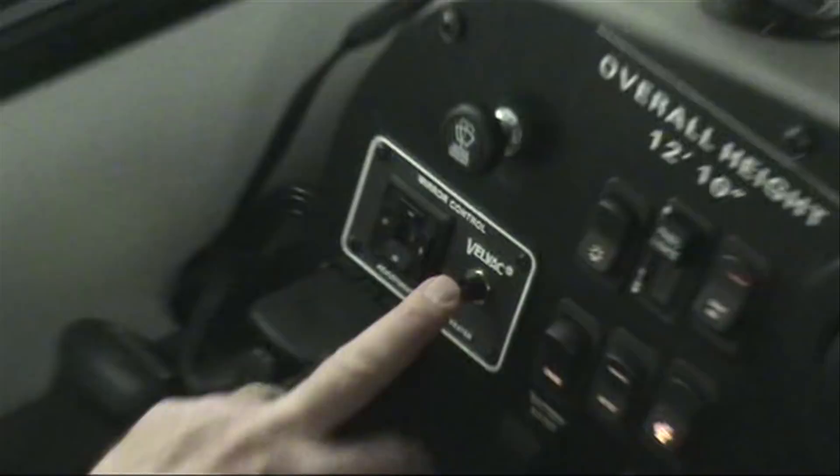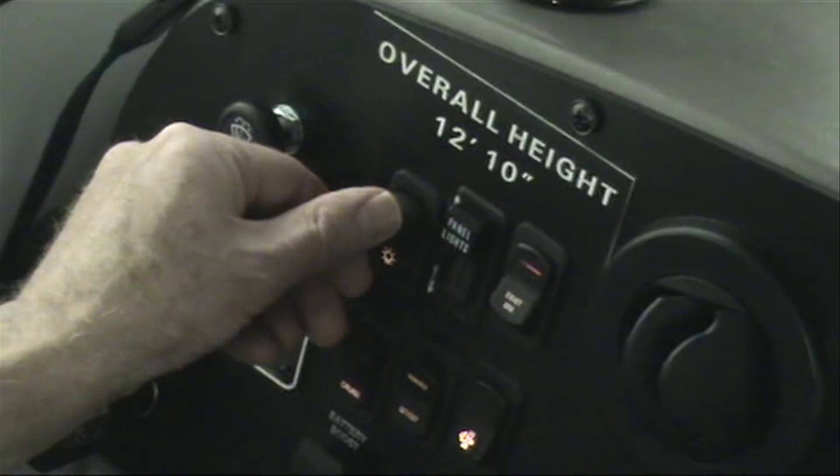Wiper controls are pretty straightforward — push for wash. Headlight controls: all the way up is off, then marker lights, parking lights, and all the way down for headlights. Panel dimmer is pretty straightforward as well.